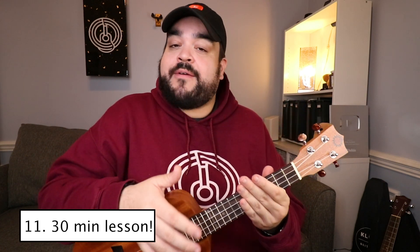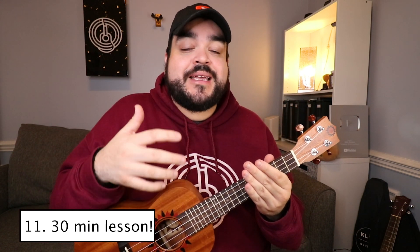Last but definitely not least, I think this is one of the highest value things you can get with this uke — a free 30-minute one-on-one private lesson with a professional ukulele teacher. You can ask any question: how to tune, how to play a chord, what the strings are, what even is a ukulele. They will help you with all of it. This uke definitely knocks it out of the park.